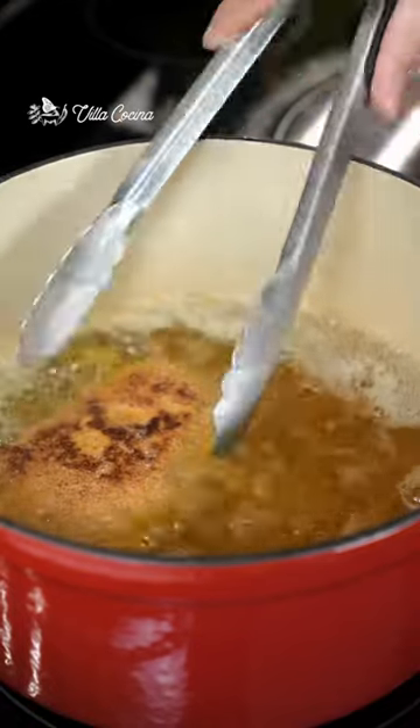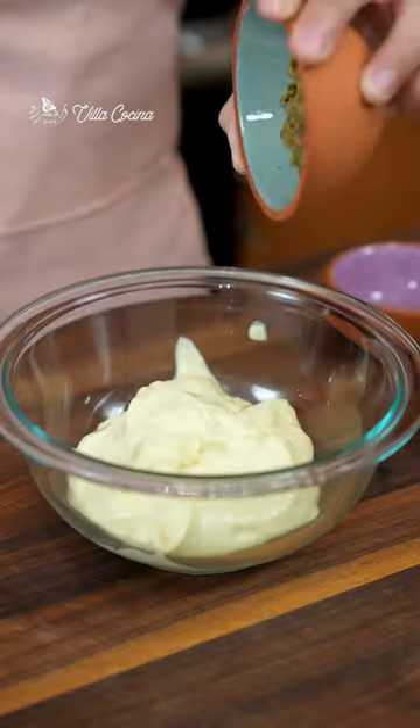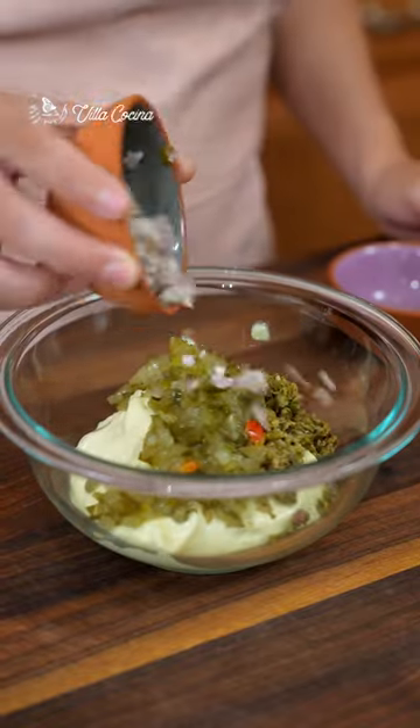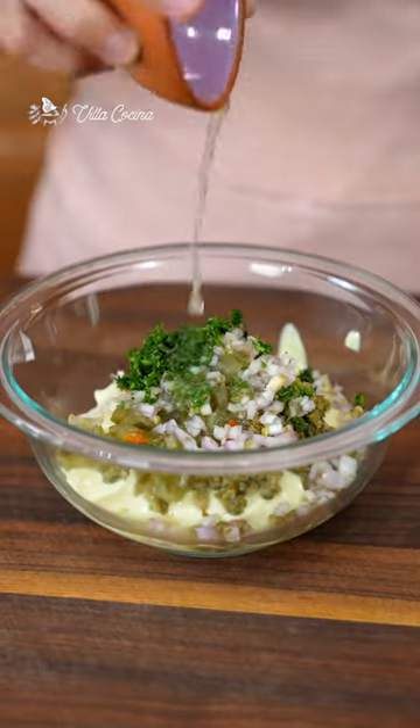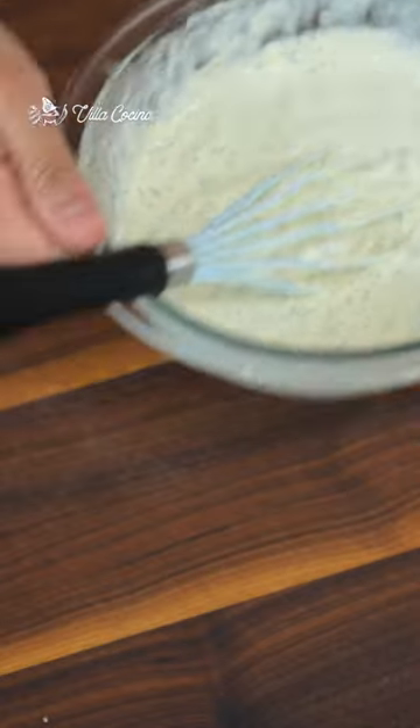Make sure the temperature is on point. When done, bake until fully cooked. Meanwhile, let's work on that tartar sauce — combine mayo, capers, cucumber relish, shallot, dill, lemon juice, black pepper, and salt if needed. Now whisk away and toast the buns.